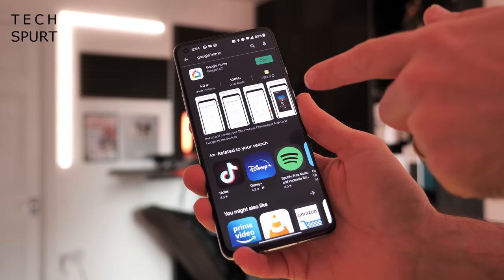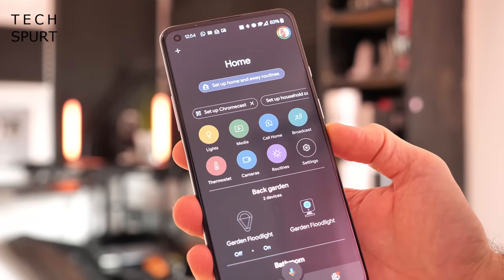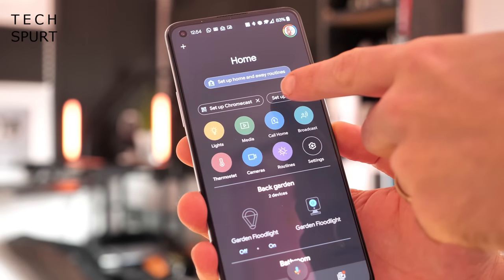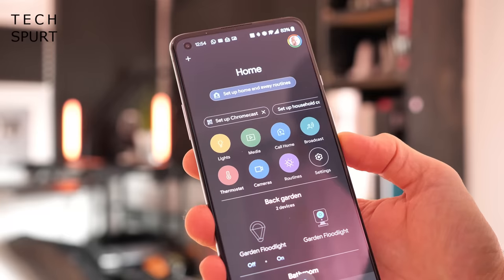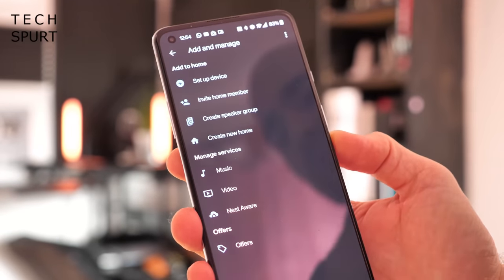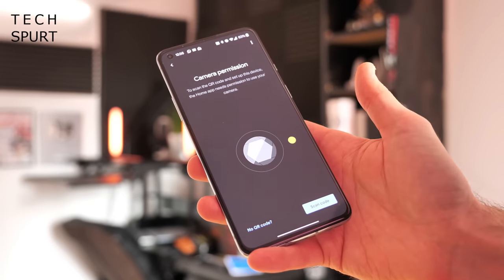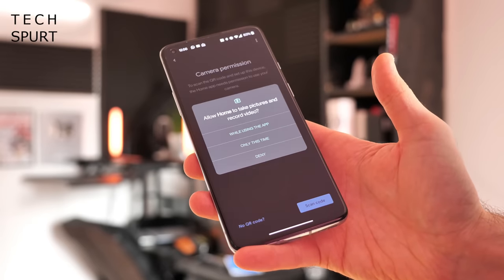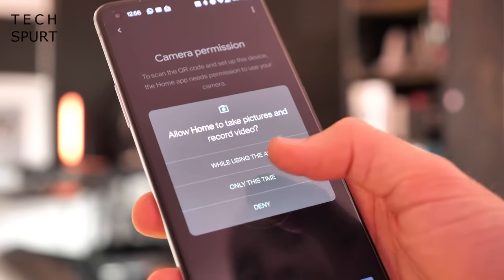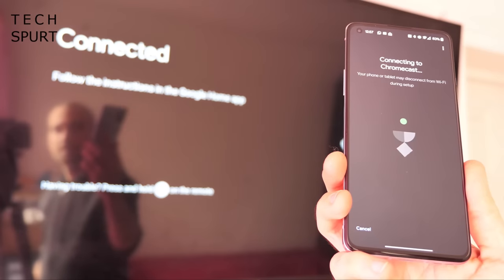You can find the Google Home app on the Google Play Store and also on Apple's App Store. Once you've opened it up and logged in with your Google credentials, you should hopefully see a setup Chromecast option near the top. If you don't see that, just tap the plus icon and go to setup device. Then you'll need to grant Google Home camera permission so you can scan the QR code — you can grant it permission only this one time if you like.